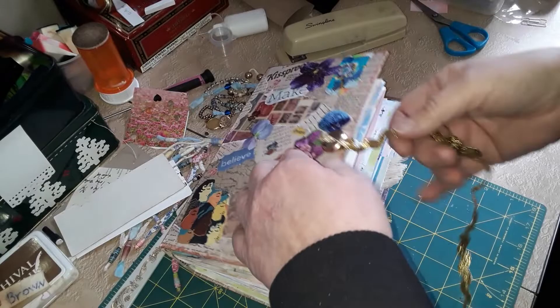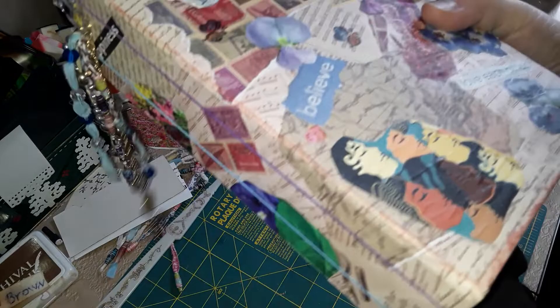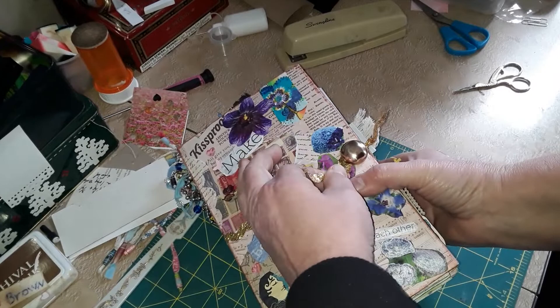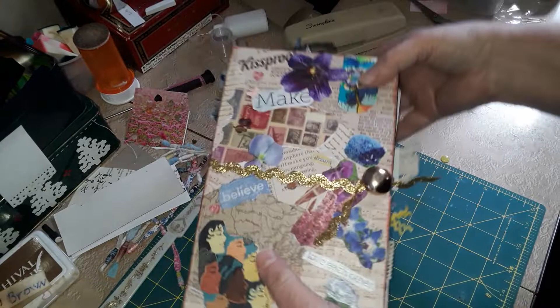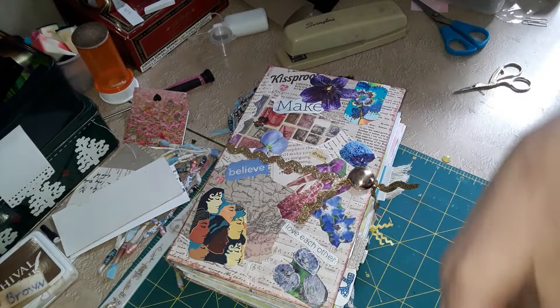I'm going to be using a tutorial from Nik the Booksmith — or bookmaker, I can't remember — and Amy over at AJ John. I want to make a lapbook for my next one, which will be more about collectibles than journaling. I want to get that one started because I have a new grandbaby coming and I want to make one for the new grandbaby — so they could put photos, the little armband, sonogram pictures, and things like that. I need to get that one started.